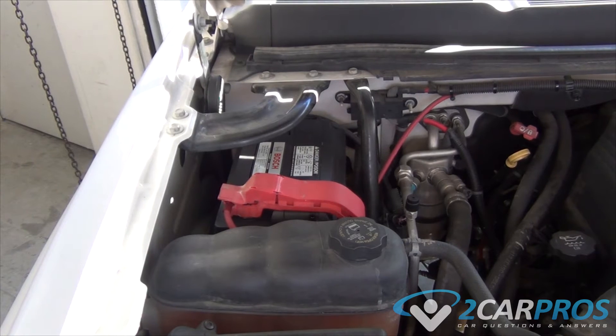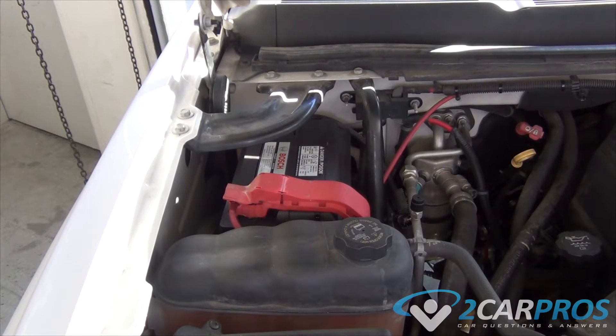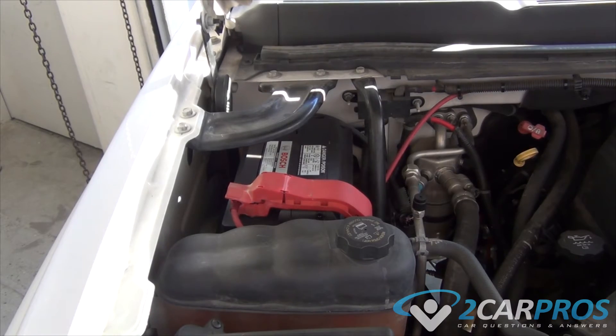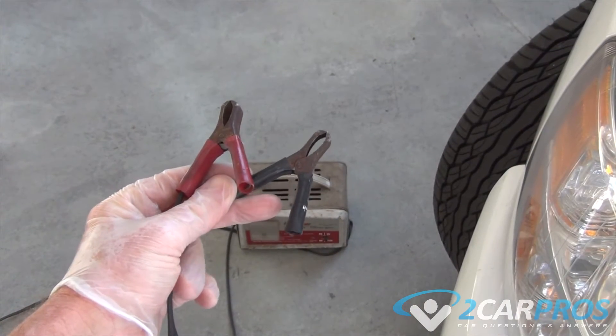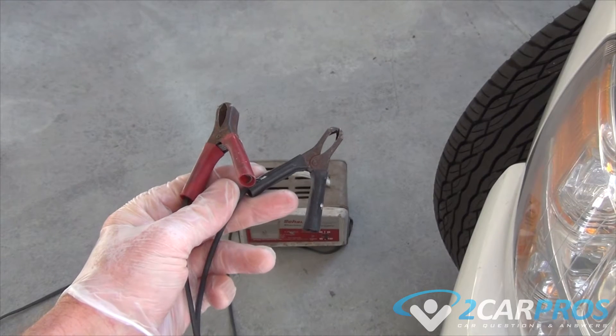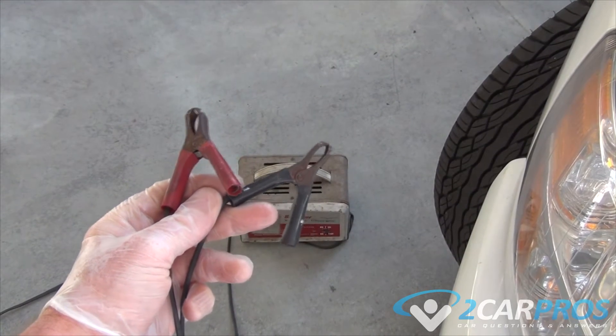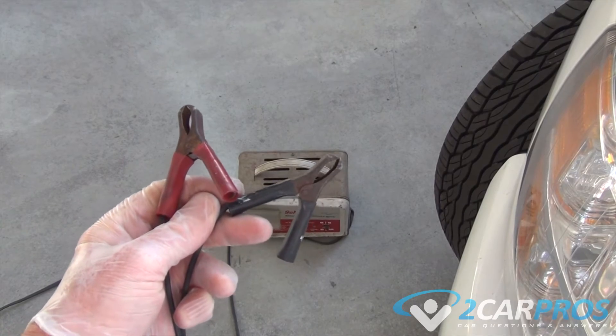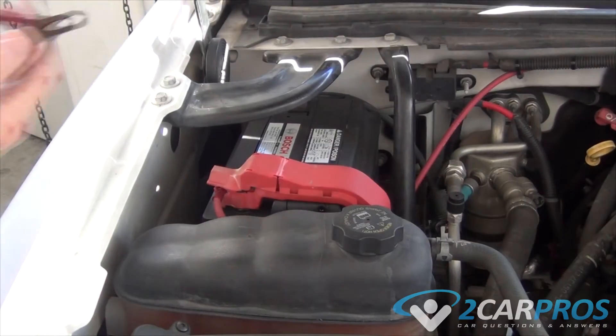For dead battery troubleshooting, the first thing you want to do when the battery is fairly new is get it up to charge. We're going to put a charger on this battery — a typical trickle charger is all you need. Make sure the trickle charger is unplugged first so there's no electricity going to it.